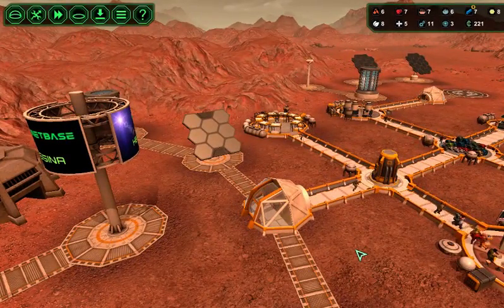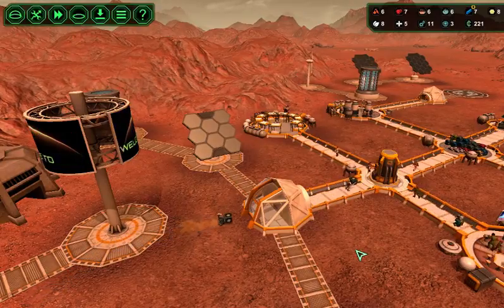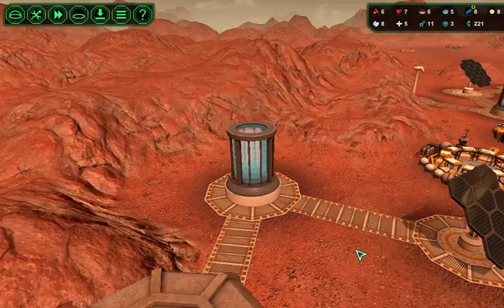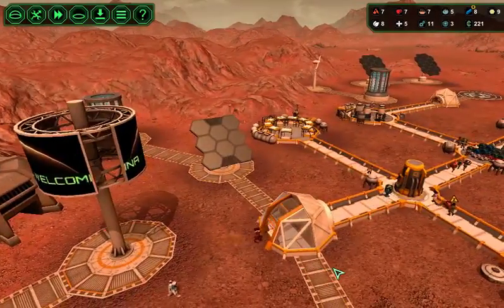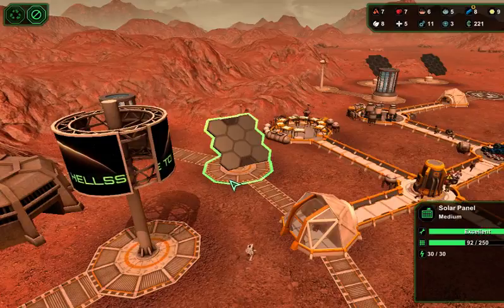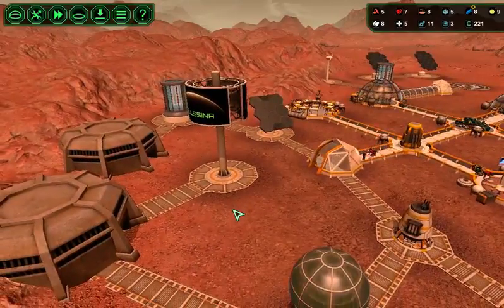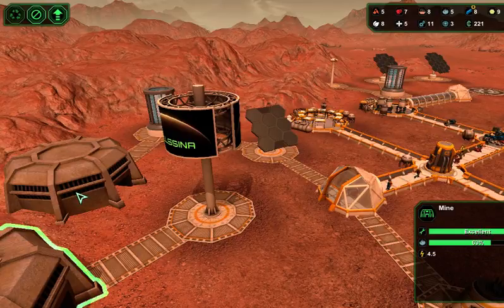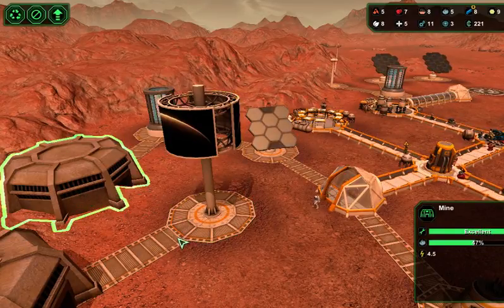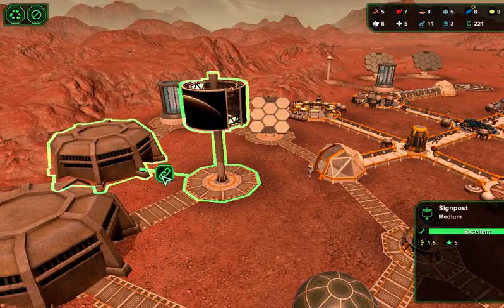Hi everybody and welcome back to another episode of Planet Base, where we're thinking about moving this power structure here. Not that one technically, because I want to take this one out and that one out, but I can't do that yet because of the power. So we're going to connect this one and this one — I think we can connect those two there.